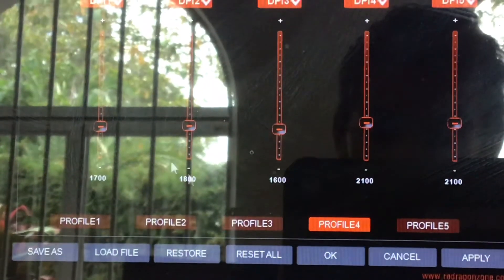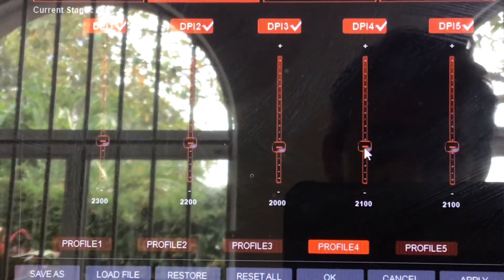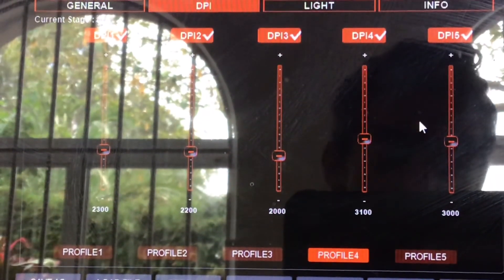If you want to adjust your DPI, all you have to do is download the Red Dragon software. Don't worry about not having enough DPI on this mouse, because the maximum DPI is 10,000 — that's going to be more than enough. I personally play at around 2,000 DPI, so 10,000 is way more than enough.